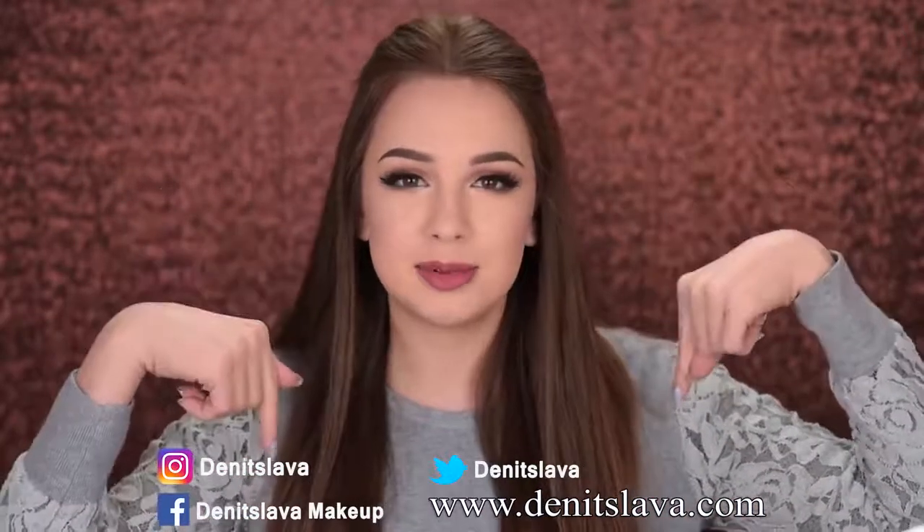I really hope you guys found this video helpful. If you did, please give it a thumbs up and subscribe to my channel. You can also check my other two videos about common mistakes when applying mascara and eyeliner. Don't forget you can follow me on Instagram, Facebook, Twitter, and visit my blog — all the links are in the description box. Thanks so much for watching and I'll see you in my next one, bye!